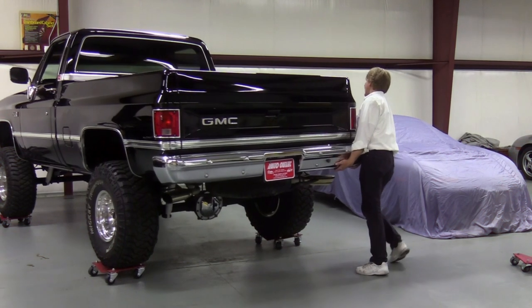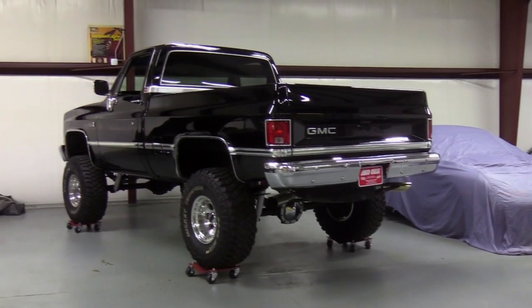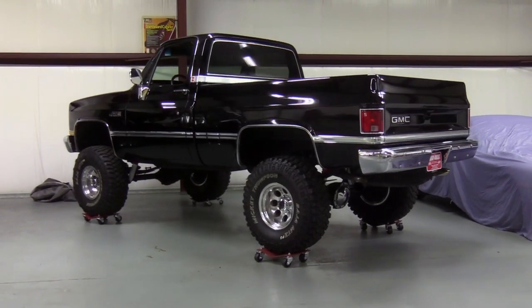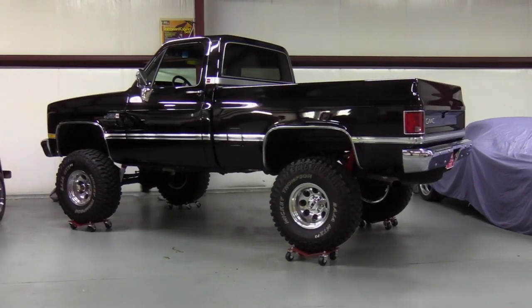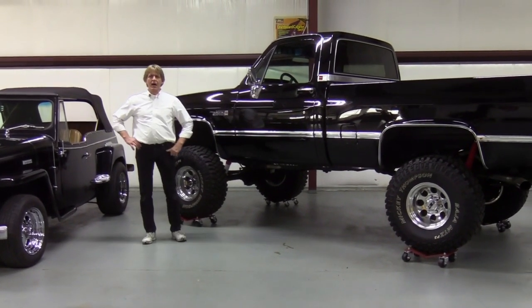Once again, this is the auto dolly — this is a 12-inch dolly. It's available through a lot of our distributors and dealers. If you have any questions, feel free to give us a jingle. Once again, my name is Russ Merrick, and I'd like to thank you for your time.